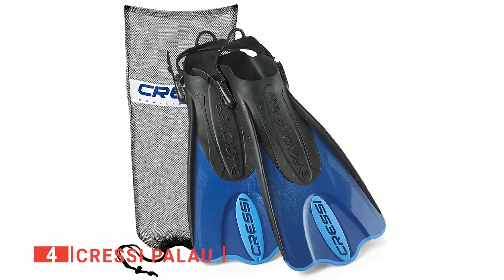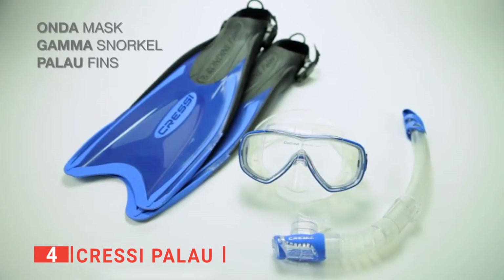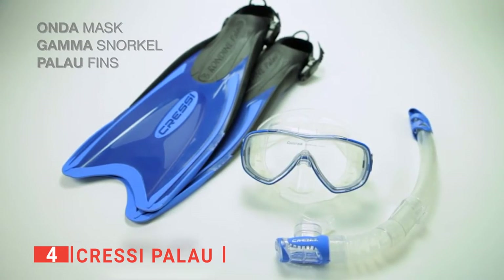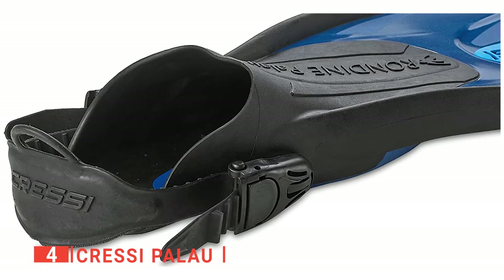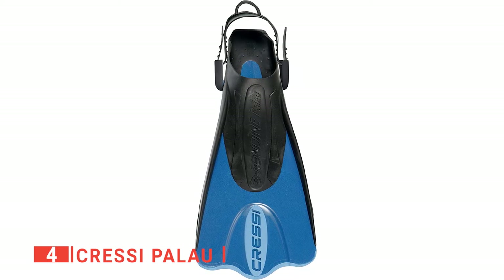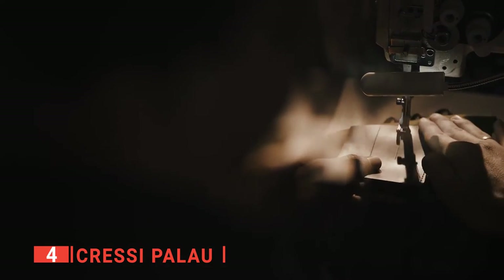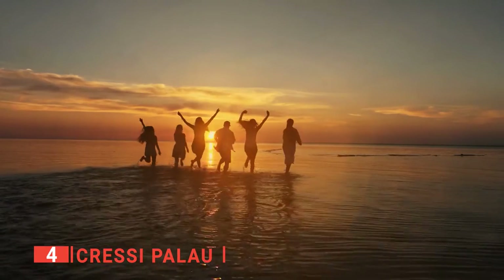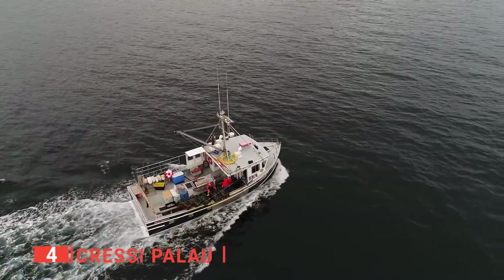Up next in fourth place is the Cressi Palau. These fins are specially designed for swimming in the open sea and snorkeling. They accommodate a wide variety of foot sizes and are ideal for traveling thanks to the short fin design. I like that you can wear them during all kinds of activities such as handboarding, free diving, and much more. They have a short soft blade and foot pocket that can be put on quickly and easily. They accommodate three to four consecutive sizes, can be worn over thin footwear, and have an adjustable fin for pool or beach use. They are designed using innovative and patented manufacturing technology, and can be adapted to fit all members of a family or group of friends, or easily rented out in a diving center or on a charter boat.